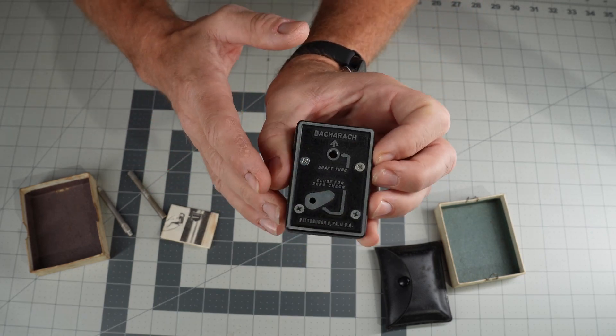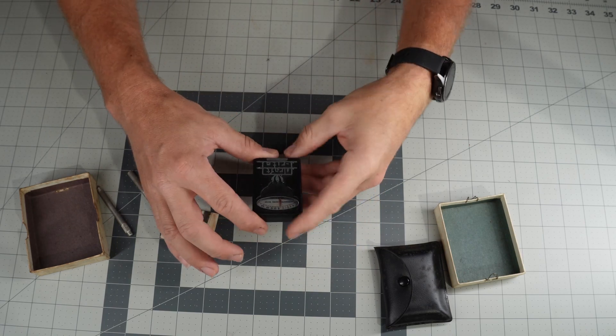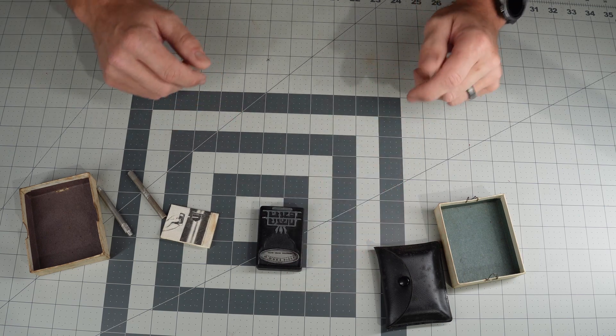This is a brand called Baccaroc, and apparently it's a pretty good brand. I've never heard of it myself, but my uncle knew all about it — I guess they use them a lot shipboard.